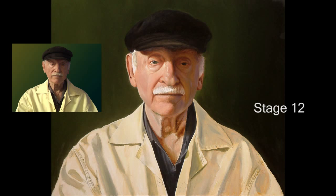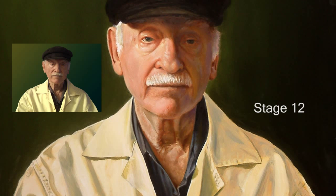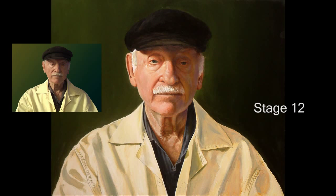Stage twelve. I did the neck and overall tweaking of the face at the same time to get everything working together. The face is obviously the most important component of the painting, so it demands the most attention. But remember — everything still has to relate.